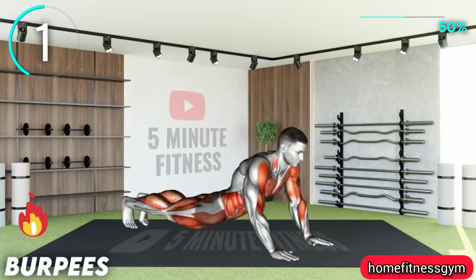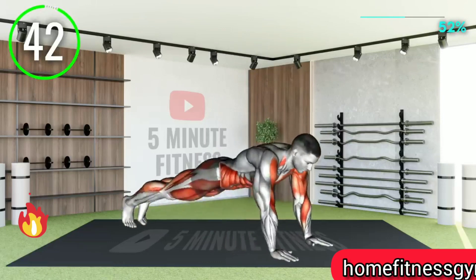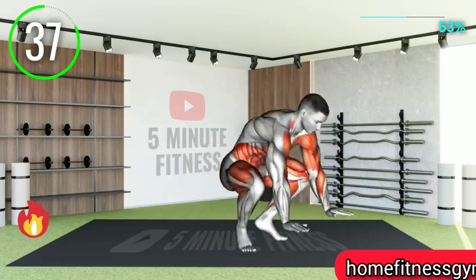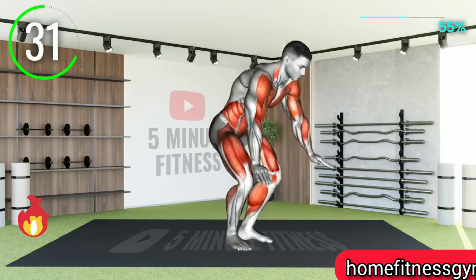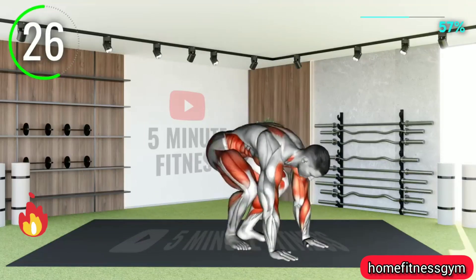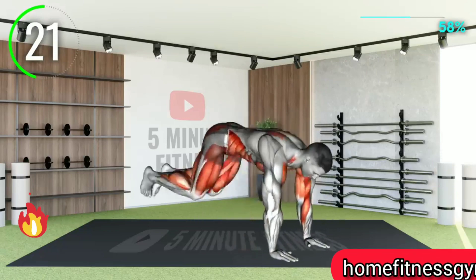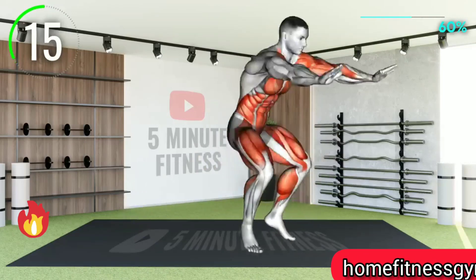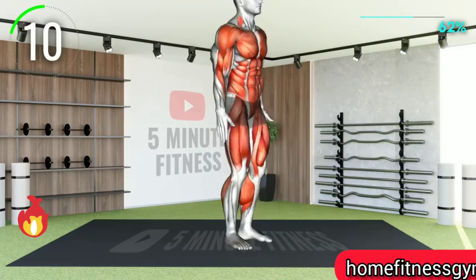Next exercise — halfway there. I think you're going to love this exercise because it's time for some burpees. Start by going down to a push-up position, then bring both feet forward into a squatting position, and then stand up. After that, you can finish with a little hop as you raise your hands up. Then repeat. 10 seconds left.